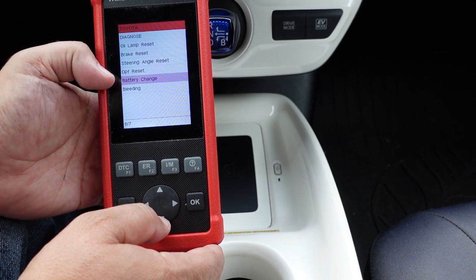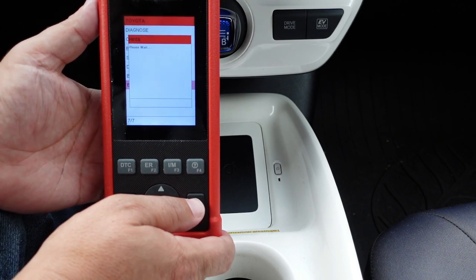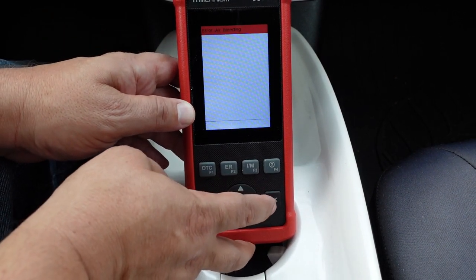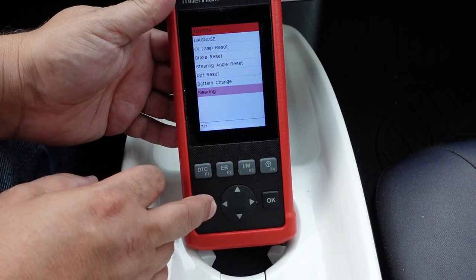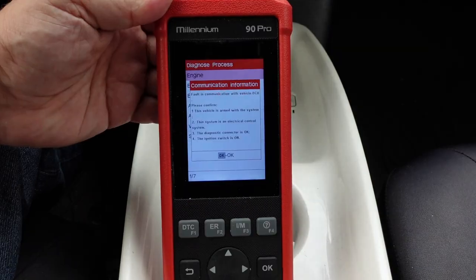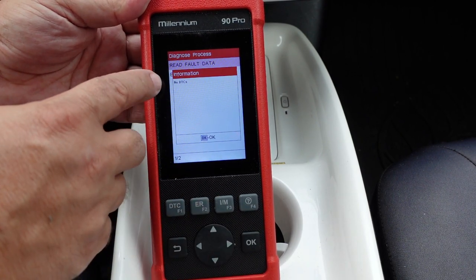For a BMW, for example, you'd use the battery registration function to register a new battery. We also have an ABS bleeding function, but even if it's on the menu, the function may not be available for your specific vehicle. Going through the ABS bleed procedure on this vehicle — selecting North America — it tells us the function is not available, which is pretty disappointing. Under Diagnose, we only have two available functions: ABS and SRS. Attempting to access the engine control module gives a communications error.